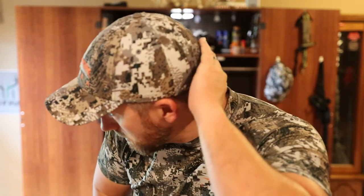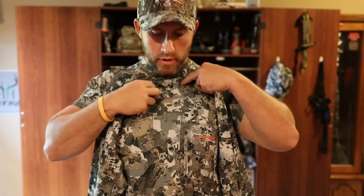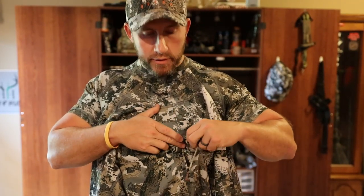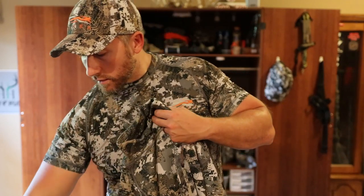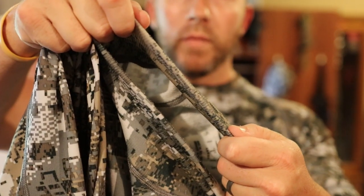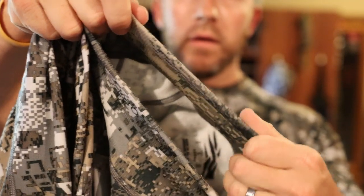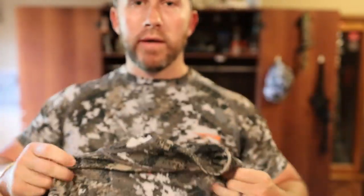I would always wear this hat as well — a very nice form-fitting hat with velcro in the back. Then this piece here is a little bit older, but I believe this is what they call the Traverse Top. There's no zipper on the front, but there is a chest pocket for a cell phone or range finder. It's just a little bit thicker than the tee — a real quiet, kind of mesh-type top, a little bit thicker for those cooler evenings.